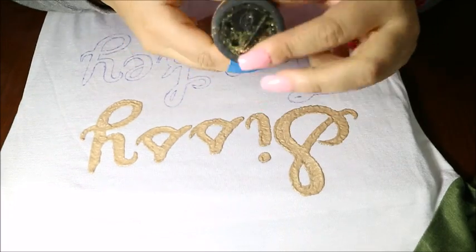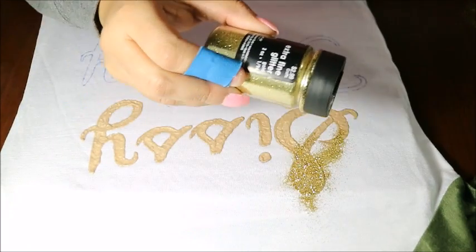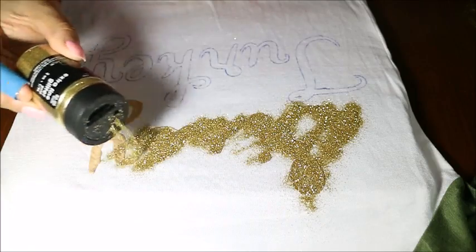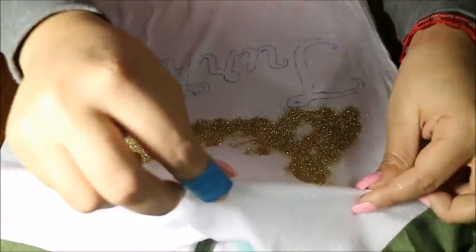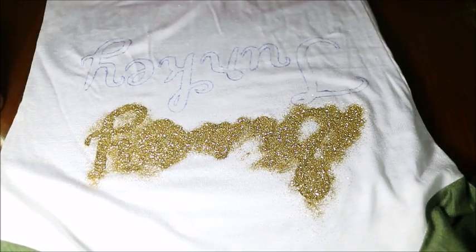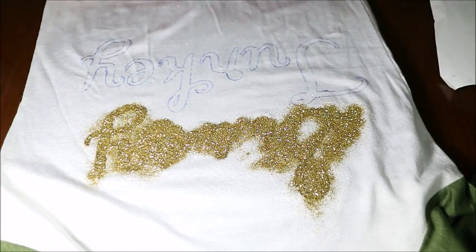At this point we are at my favorite part of this project, which is adding glitter. All you have to do is just sprinkle the glitter very generously over the letters, and because the letters are still wet it will stick. Then you just make sure that all the letters are covered. Once they're covered, just go ahead and on a sheet of paper tap off all the excess glitter.